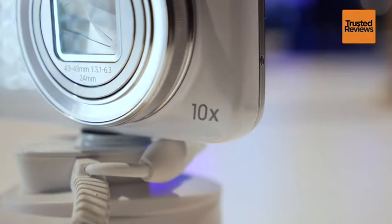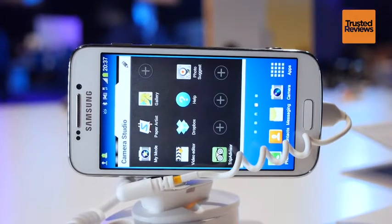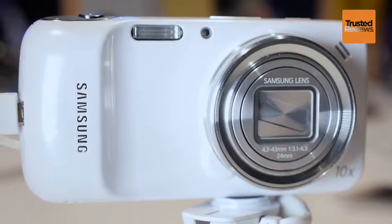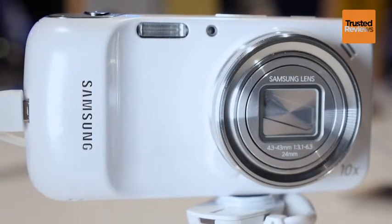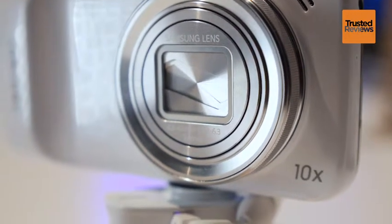At 15.4mm thick and 208g in weight, the Zoom isn't exactly slight, resembling a compact camera far more than a smartphone. Due to its camera-orientated design, it feels very top heavy, while its plastic glossy finish makes it appear cheap to the touch.